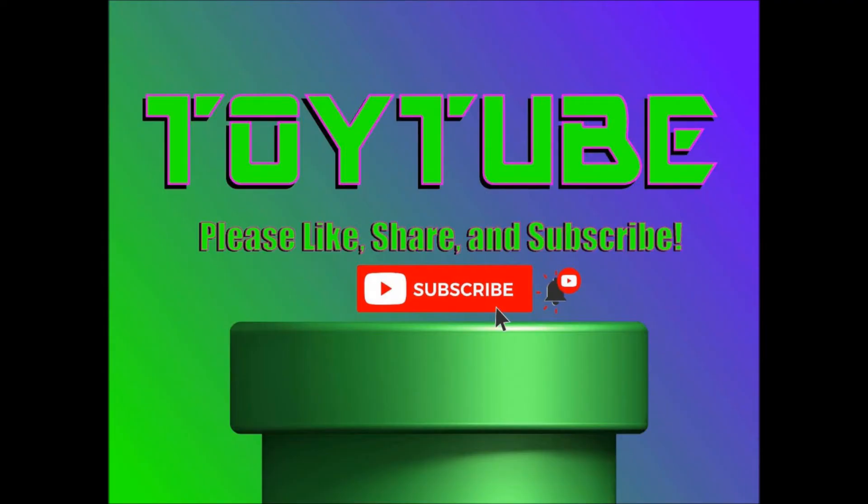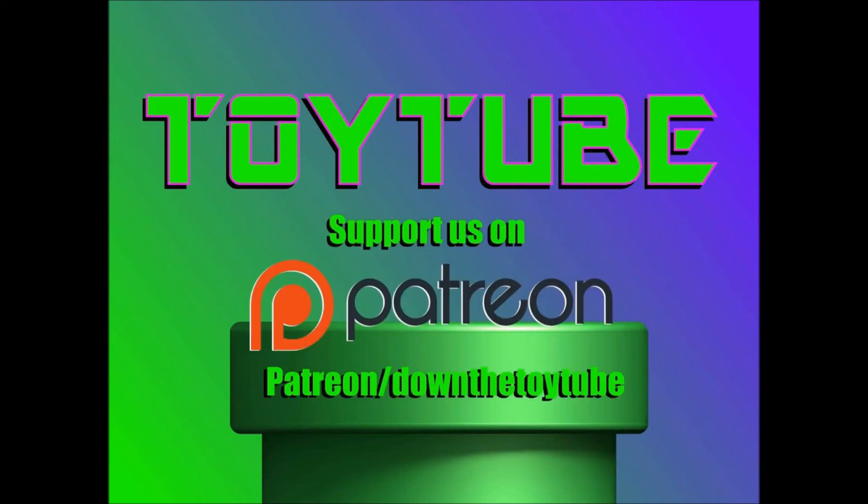Don't forget to like, share, subscribe, and leave a comment. You can help support the channel by becoming a patron at patreon.com/downthetoy tube.